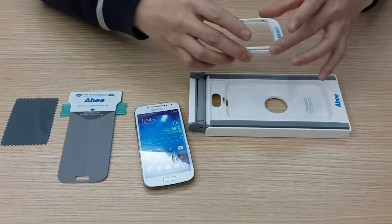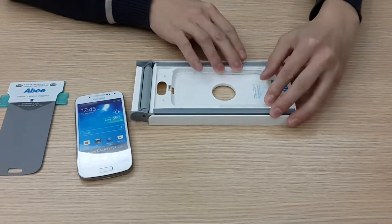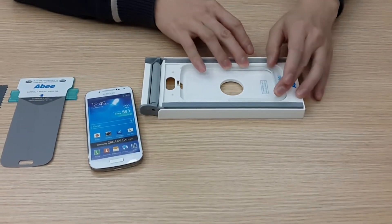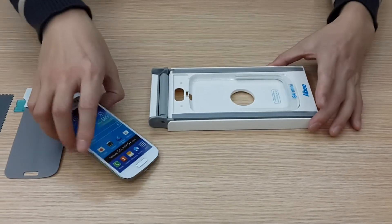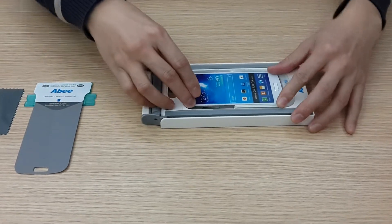First, just put this applicator inside, and close the end of the tray. And then just load the phone. That's it.